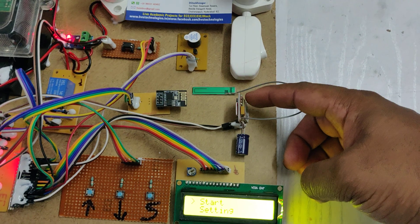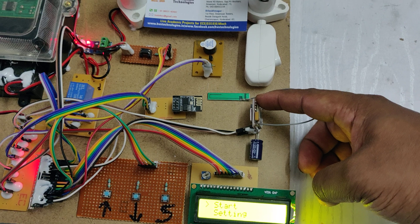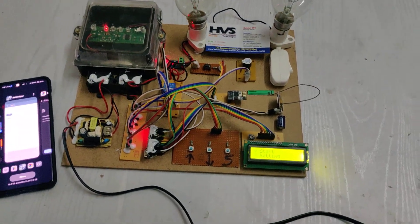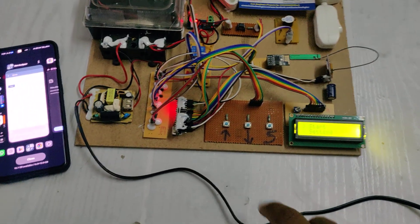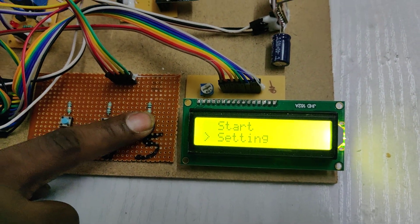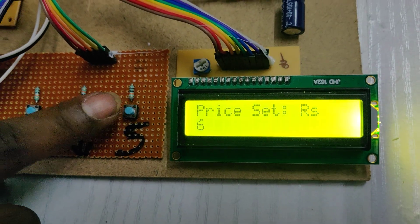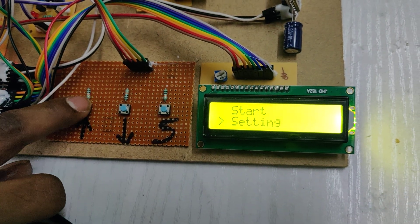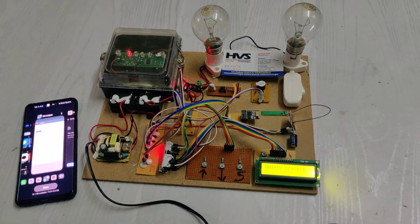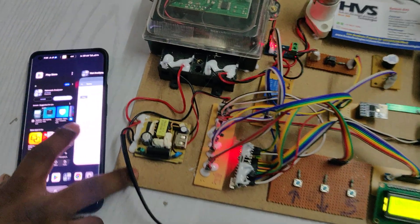Wait until the GSM modem gets a signal. The LED blinks fast initially; once the GSM modem gets the signal, the blinking rate slows down to about a 3-second duration. After this confirmation, go to the settings options, set the price per unit, and press start — the system will then turn on the relay to enable the power supply.